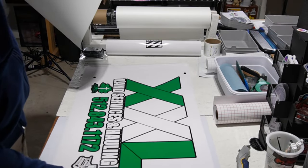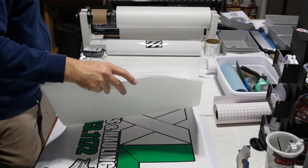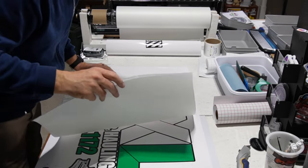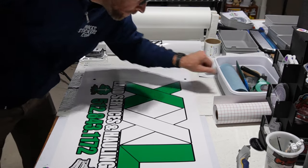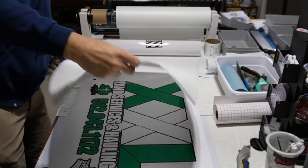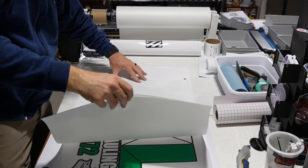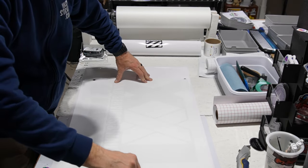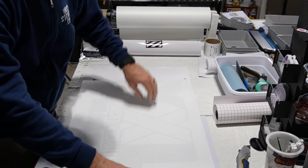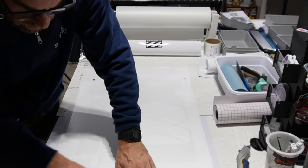I'm going to lay the vinyl down first. Then I'm going to lay this on top and make sure I hold up the edge that's already exposed — I don't want it to actually touch down. Make sure there's nothing on your sheet that shouldn't be there. I line it up at the back side and hold it there so it doesn't move. I'm going to lay down the front side, hold the lip up, and then lay it down when I'm ready. I'm going to push it down from the inside and push it out.